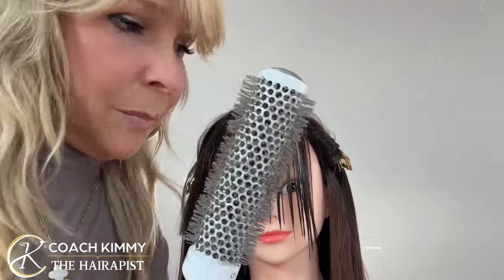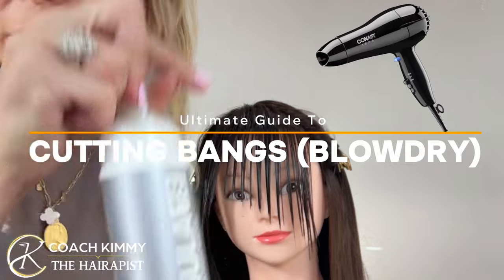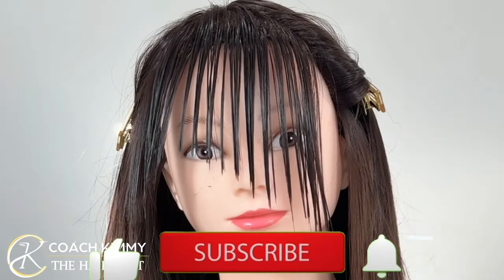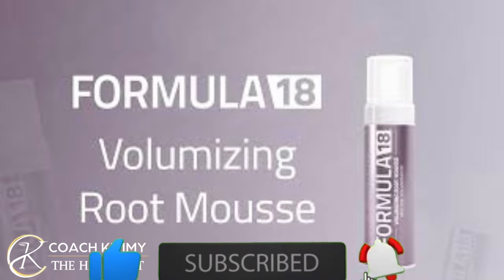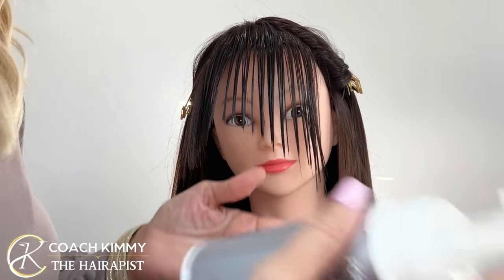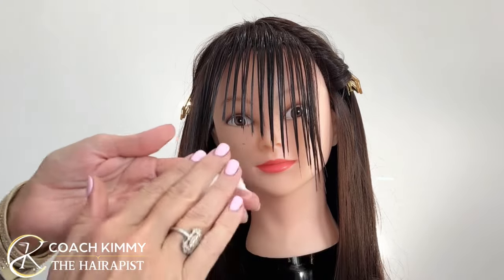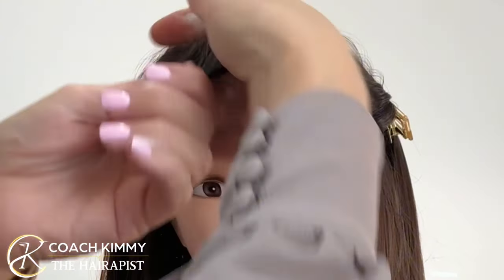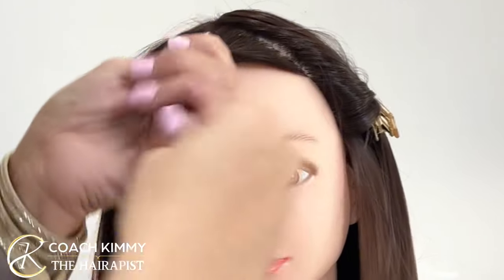All right, so we're back. I'm going to use a little bit of my Formula 18 mousse. This is to make it full. You want to be able to use volumizing mousse, root mousse. I want something to direct these bangs because her hair is so stubborn. We want something that's going to actually make it stay the way we want it to stay.